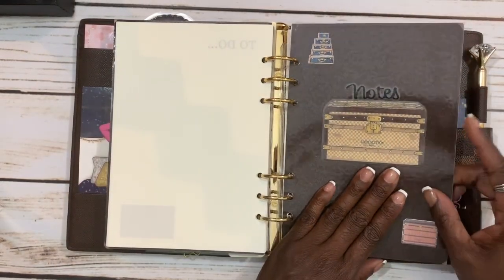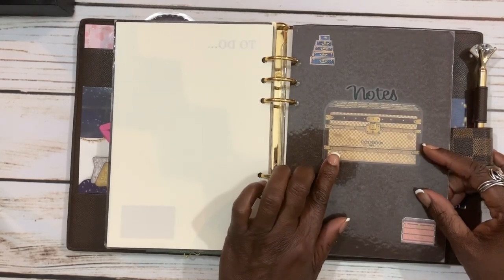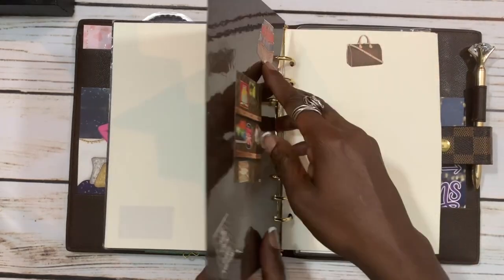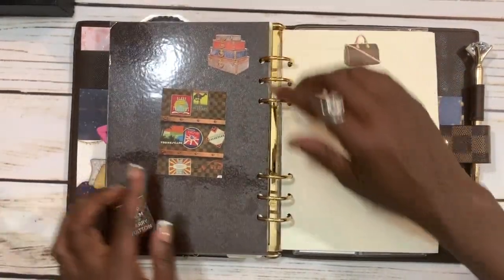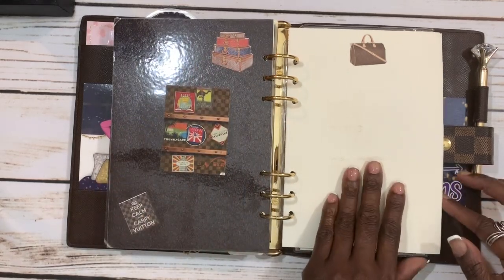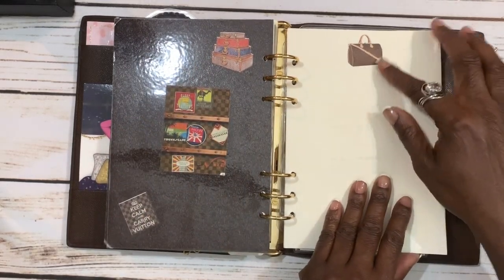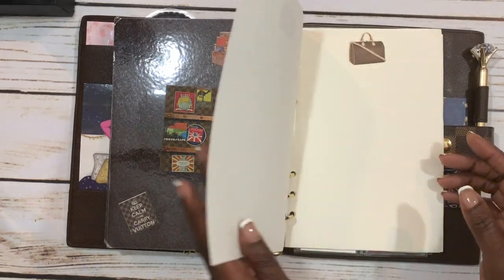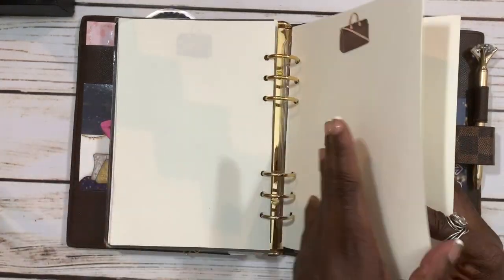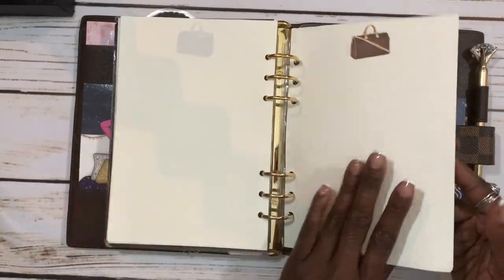My next area is my notes section. Again I have my trunk stickers, and the notepaper has a Speedy Bandoulière on it. I took the papers out here too because I had personal things on there.